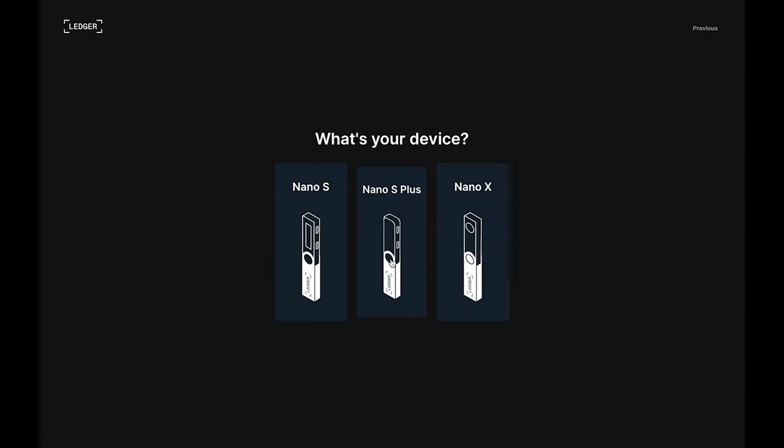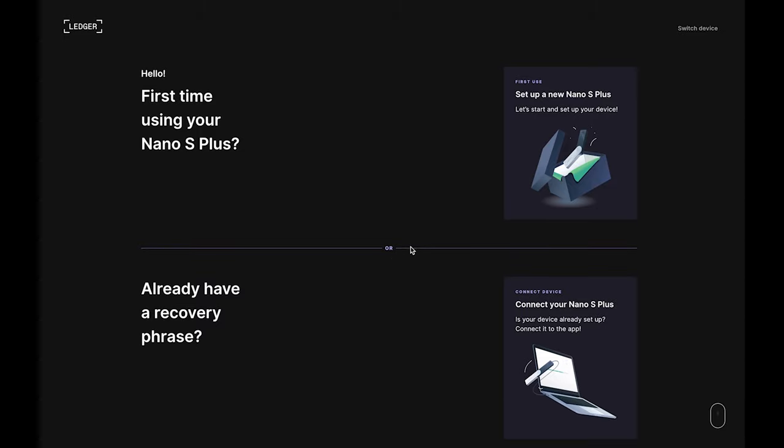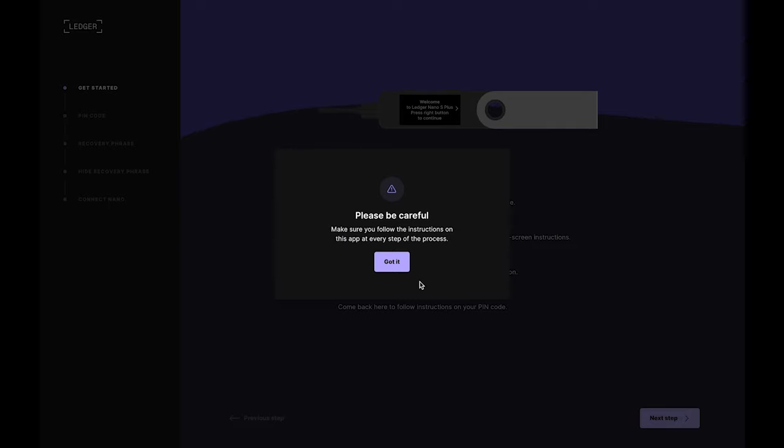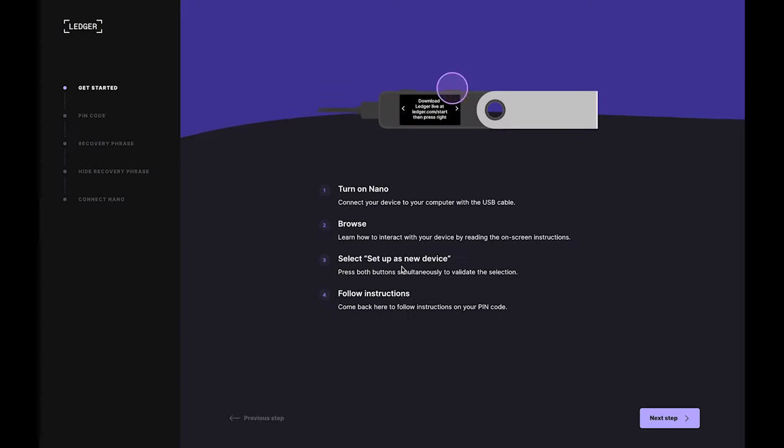Select Nano S Plus, and then click the top option for a new setup. Have a look through the four educational slides, then click Let's do this. Take one last look around to make sure you're alone, then click OK, I'm ready. Read and click through the reminder, then when you get to the screen, connect your Nano to the computer using the cable from the Nano box.